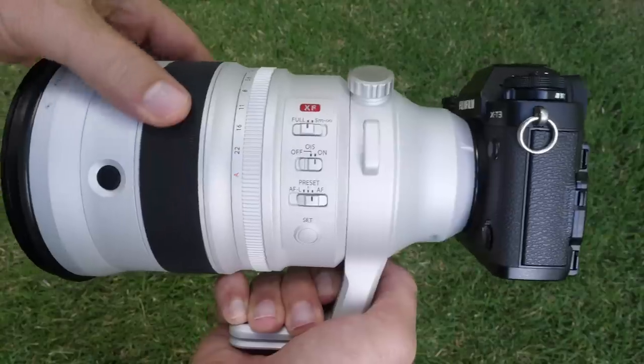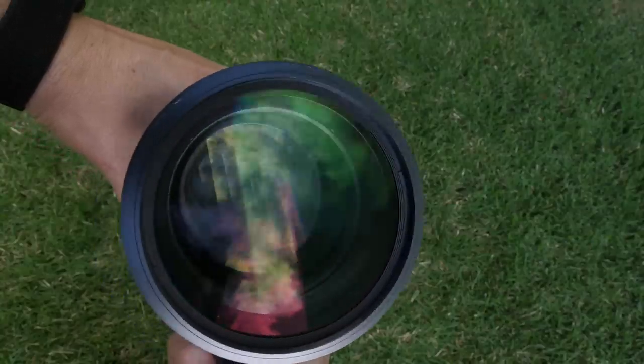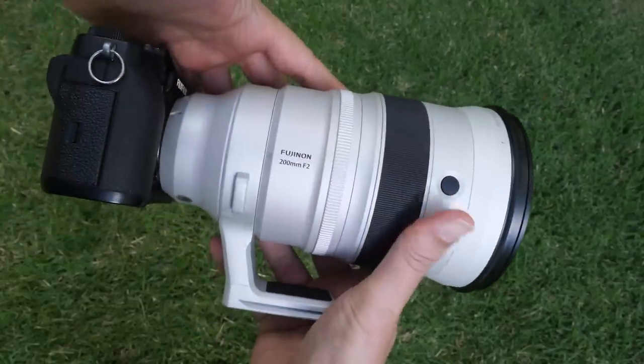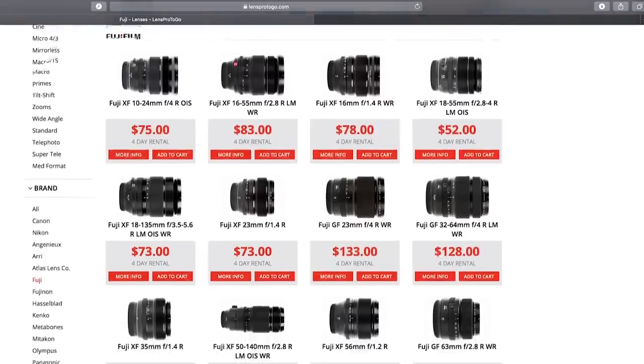It comes with a bag. My conclusion, in my own professional opinion, is that this lens does not make sense for X-T3 or even X-H1 owners to purchase. If you have a special sporting event, I would definitely recommend renting it — LensPro2Go is a great place to rent it from. I think every Fuji camera owner should at least try it out. But the vibe I'm getting is it doesn't make sense in so many ways. The construction doesn't make sense — it's a white lens, most Fuji lenses are black. The cost doesn't make sense: $6,000? How many X-T3 owners are going to spend four times the cost of the camera for a lens like this?